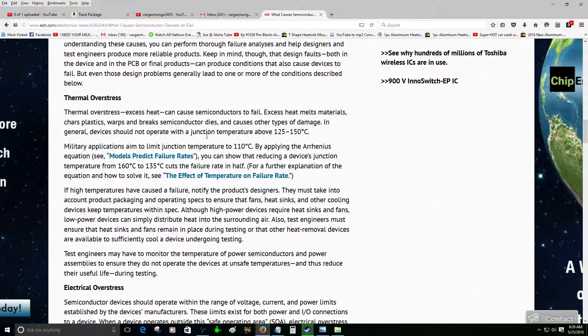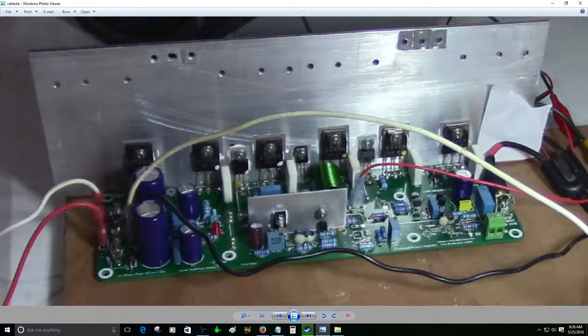Thermal overstress. I was playing music for a while on a really hot day here in Puerto Rico — more than 20 minutes. Then I was touching that piece of aluminum and it was so hot that I couldn't keep my hand on it for more than a second. I thought, why do you keep playing music with this thing? This is not a heat sink, this is just a piece of aluminum plate. That's my fault — I should not do that anymore.